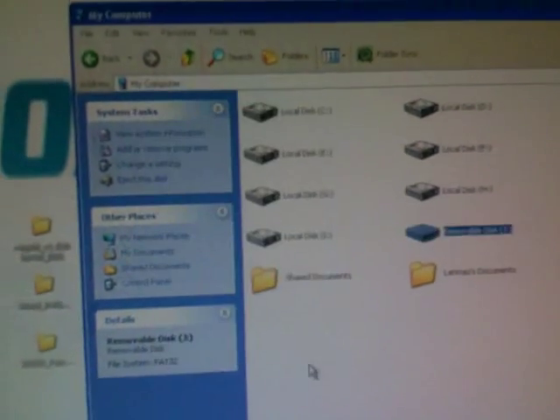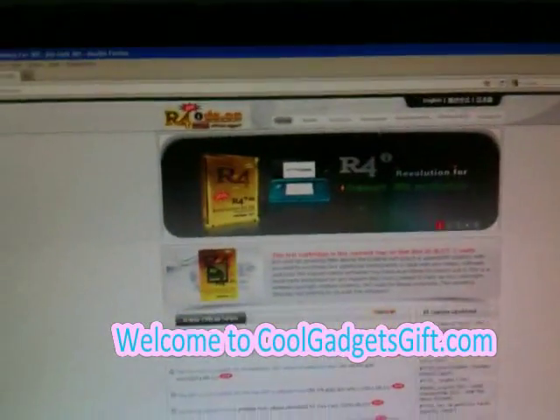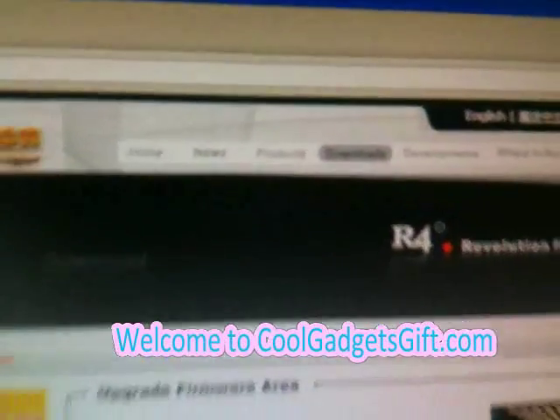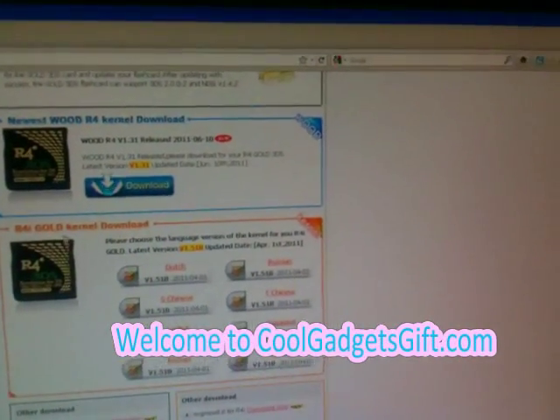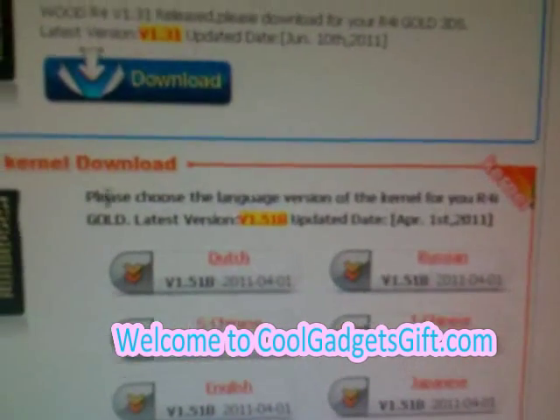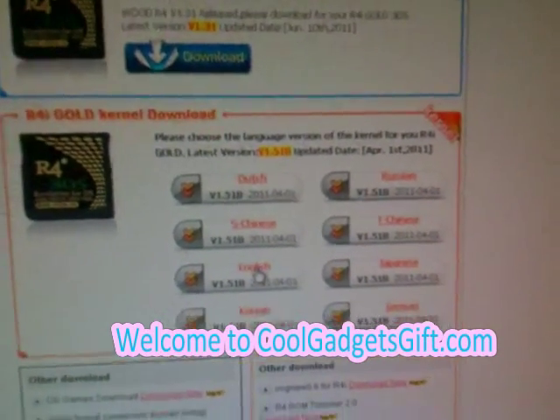After formatting, we are going to the official website VWR4IGS.cn. Click the download tab, then scroll down. You will see options — please choose the language version of the kernel. We choose the English one.